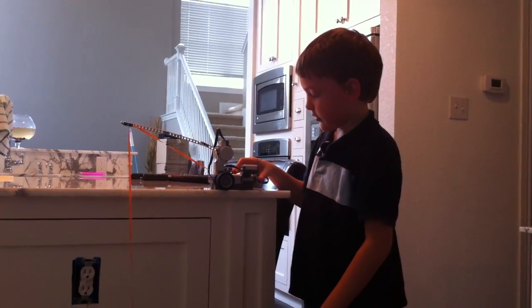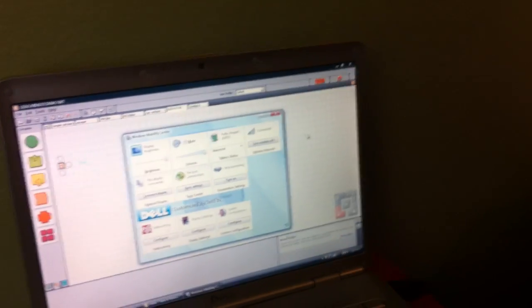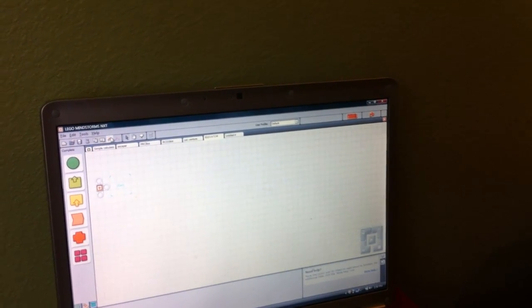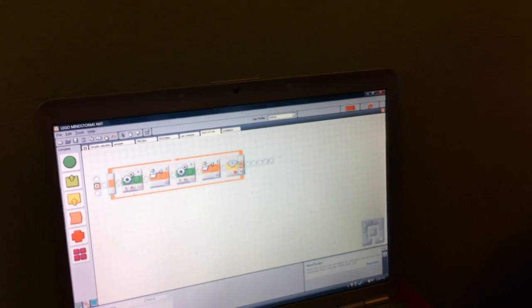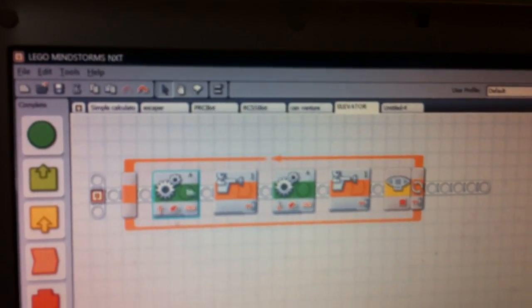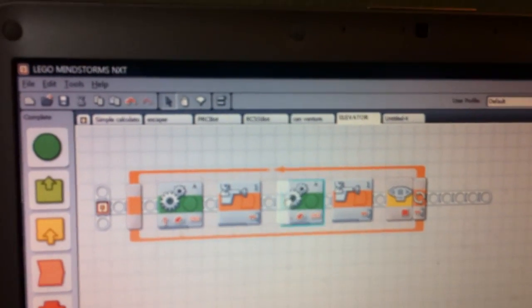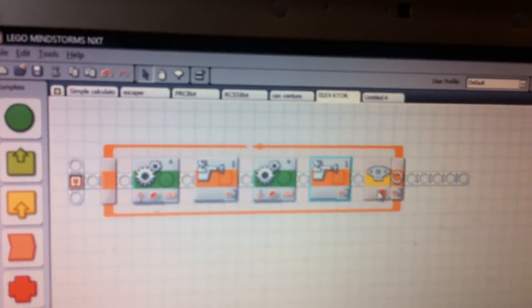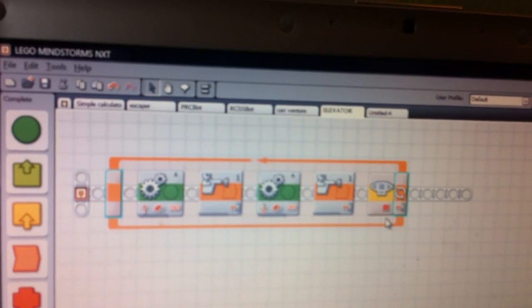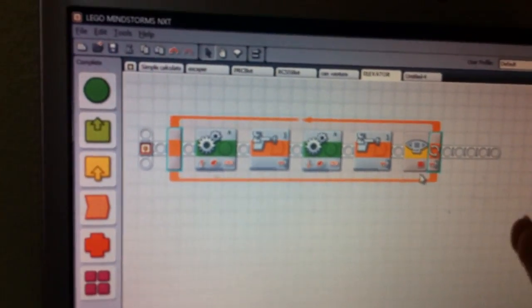Cool, show me your program — show me the computer program so I can show the people on YouTube. So this is your program for the brain. Yeah, first I put a forward unlimited — that makes it go up. Press the touch sensor, then it goes down. Press this again, and until I press the enter button — this loop button — this loop will stop. The loop will stop. Very cool.